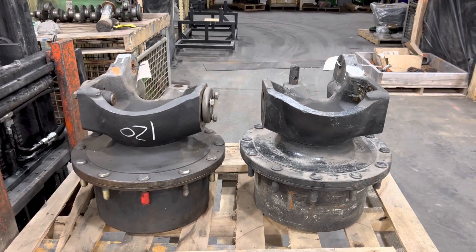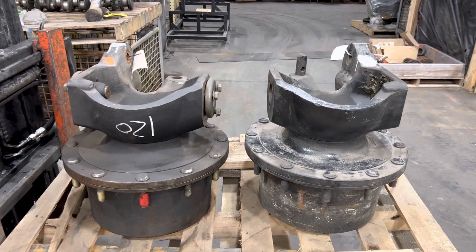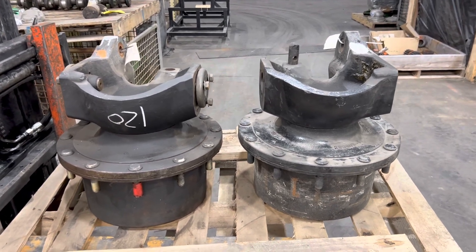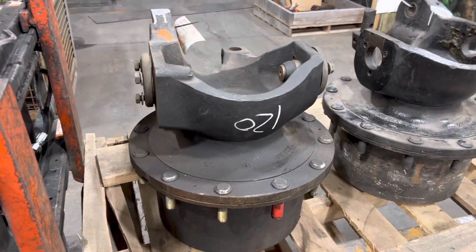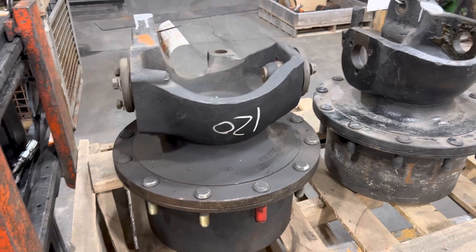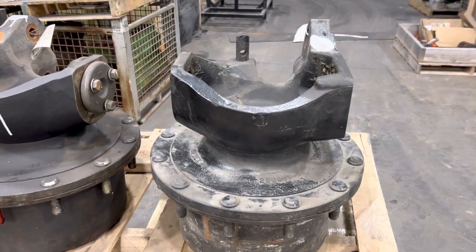New Holland with the 12-bolt super steer front axle — stumbled across some old stock. This is a brand new right hand final drive, and this is a resealed left hand final drive.